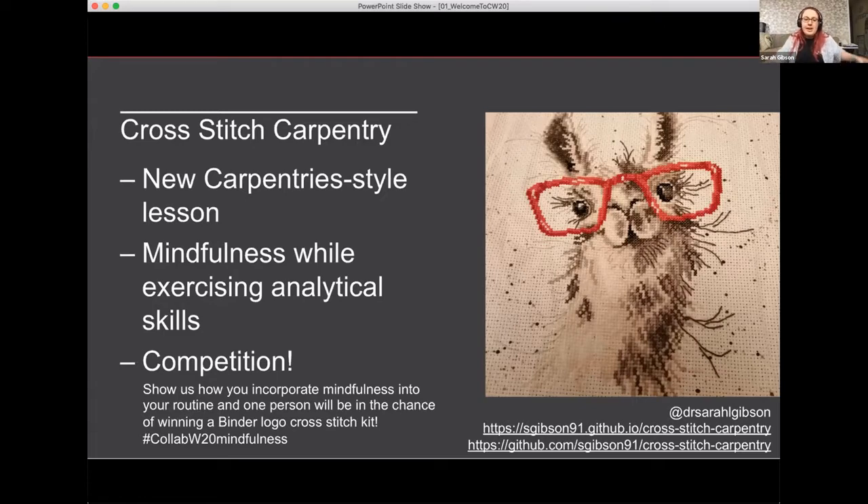I thought this was helpful for people because it promotes mindfulness — it helps me keep off my phone and social media when I need to de-stress and relax, and I think we all need some of that at the minute. But it's also quite analytical: you have to decrypt all of the symbols into the right thread color and then follow the pattern.